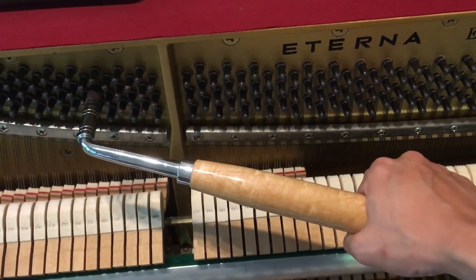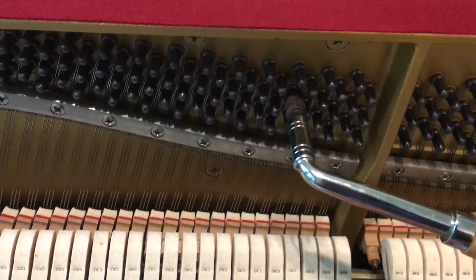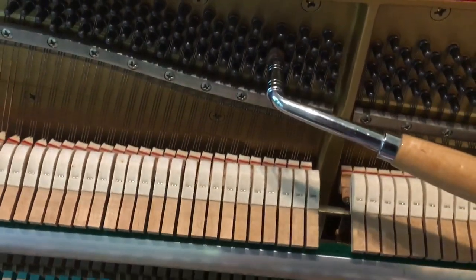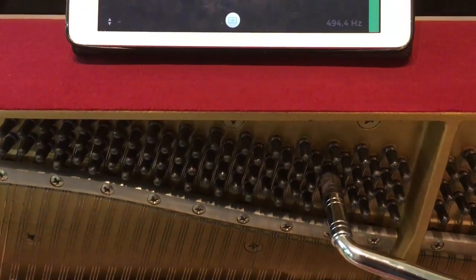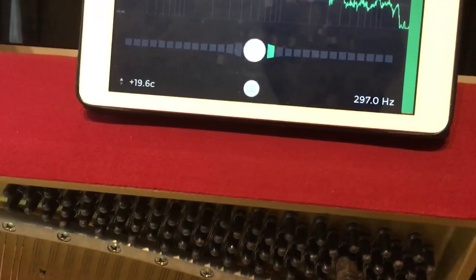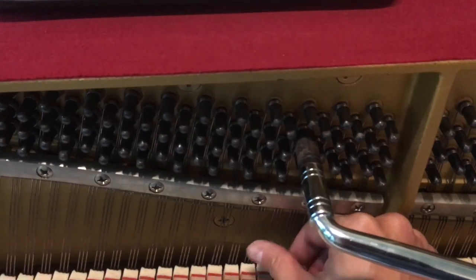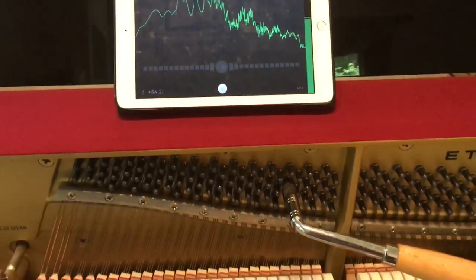The second one is too low. Make sure you always push here at the end to get the highest momentum. Okay, that's good — I think this C is pretty okay now.